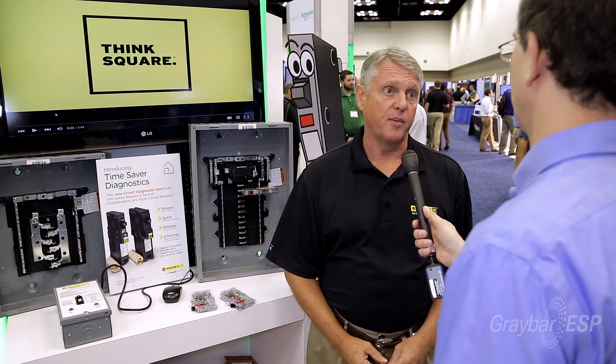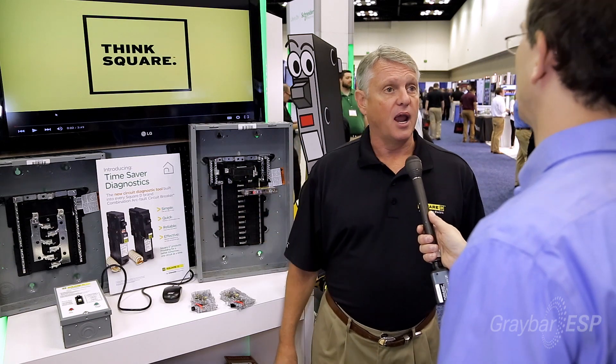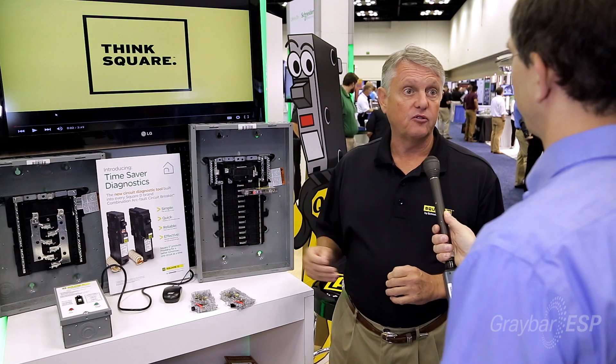Today we're showing how contractors can lower the total cost of installation in residential and light commercial applications using Square D load centers — both QO and Homeline — and our new plug-on neutral dual function and arc fault breakers.